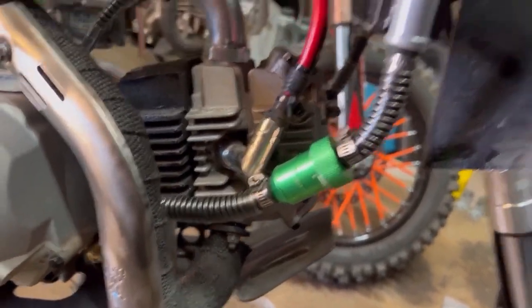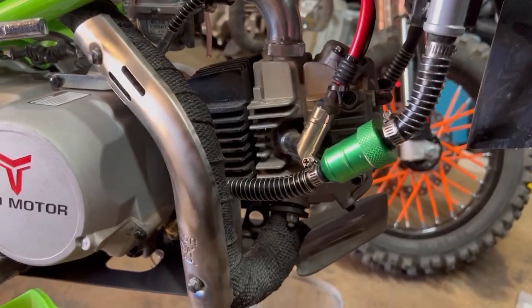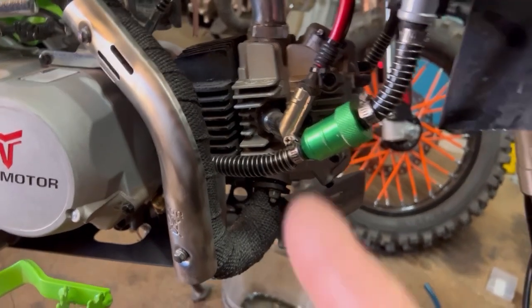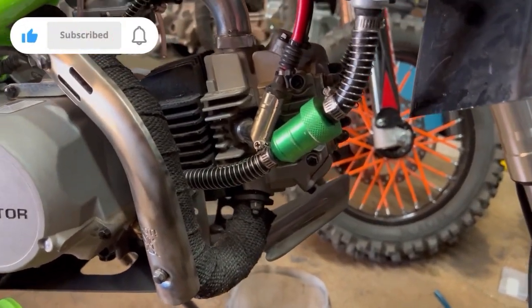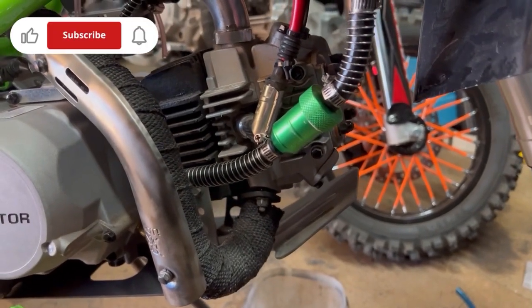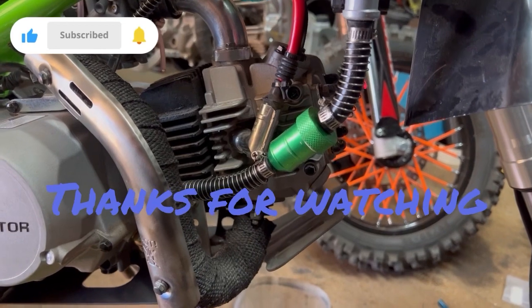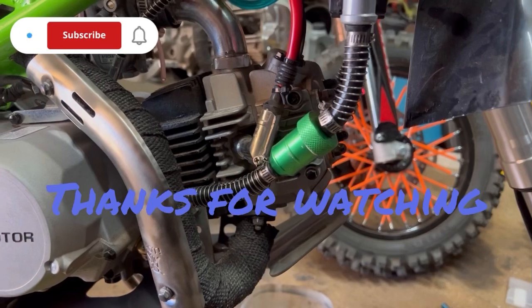If you guys have bikes and you want to get a little extra filtration going on, well there's an idea for you. Thanks for watching — I appreciate it. Like I said, it's a short video, so thanks for watching and I'll talk to y'all later.